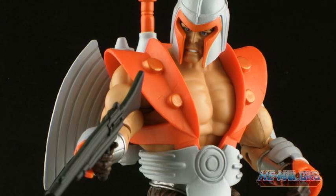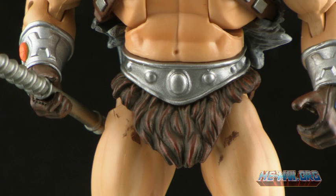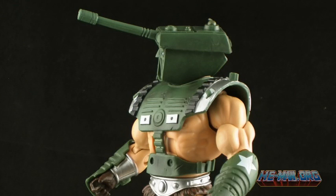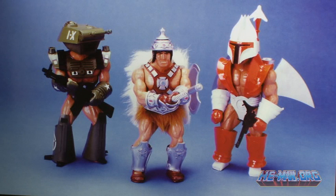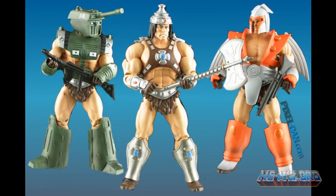The negatives are that the removable armor doesn't quite work as well as I wanted it to, and the paint job on mine is a little sloppy — hopefully that won't be the case on everybody's. The removable armor is a good way to avoid an expensive three-pack of figures, but the problem is that some of us are going to end up buying three anyway so we can display all three costumes at once. Maybe a three-pack just would have been the right way to go. Vikron will be available first at the 2012 San Diego Comic-Con, and after that on MattyCollector.com.